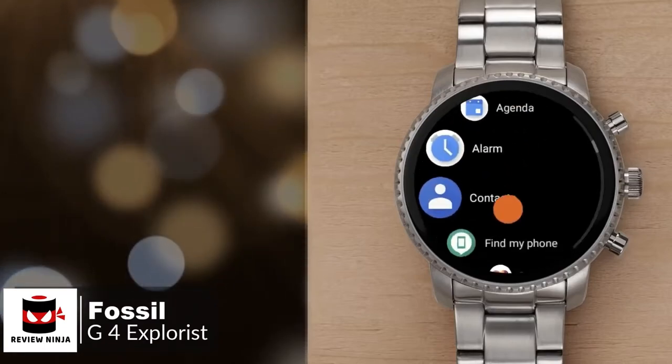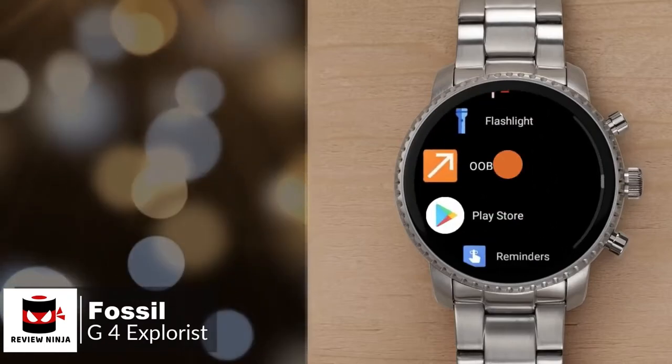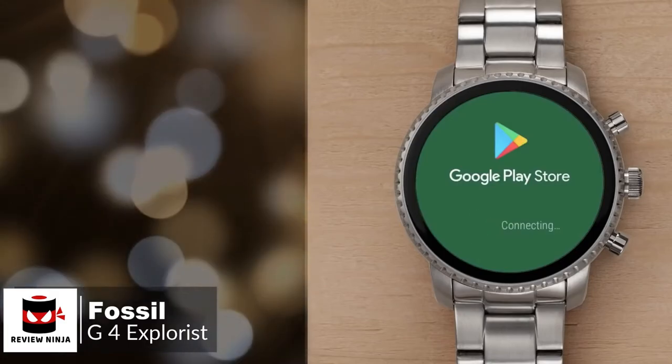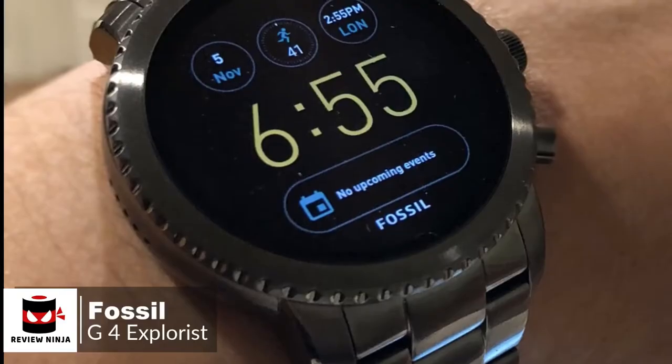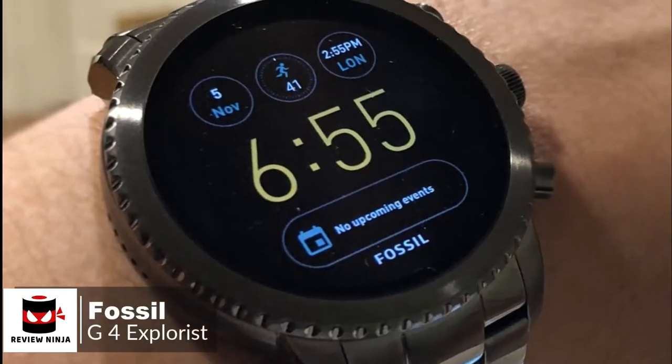To conclude, the Gen 4 Explorist has all of the aesthetic appeal that you'd expect of a brand that specializes in fashion accessories, and crucially, it includes all the features a prospective smartwatch buyer should want, and one we would recommend.